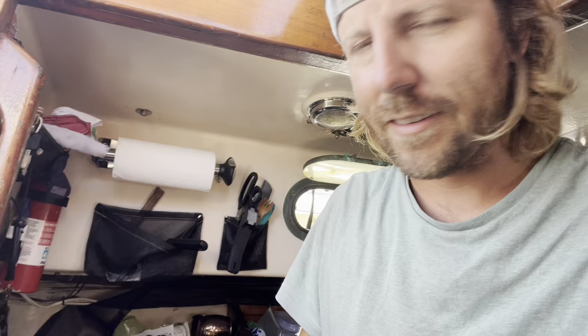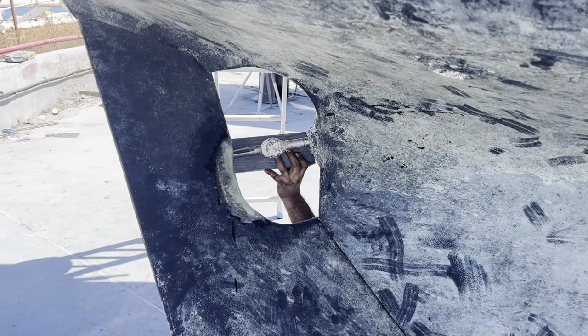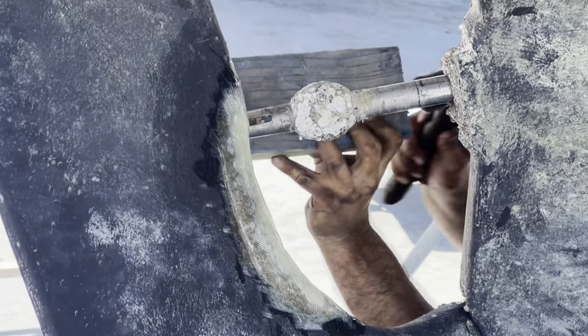They found a new rudder for me but the taper is a little bit off, so they said the shaft needs to come out so they can machine them to fit together. It came off two years ago, it can come off again - it's just going to be hard, but hopefully easier than last year. I quickly gave up on trying to remove the shaft myself and let the boatyard guys do it. They know what they're doing and have the better tools.